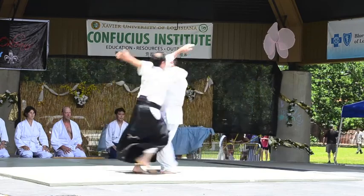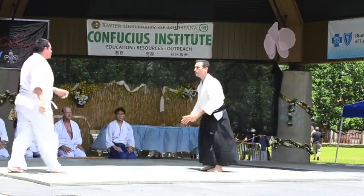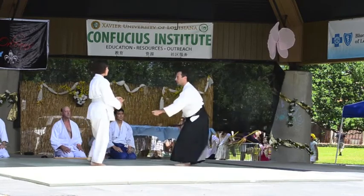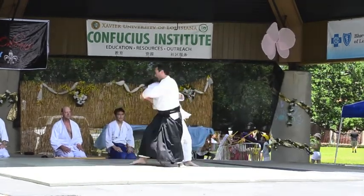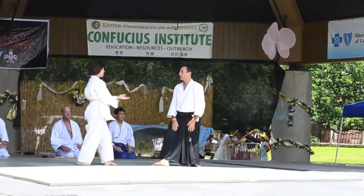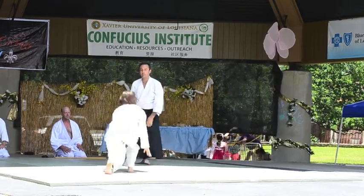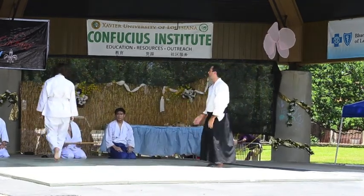Aikido literally means: Ai — harmony, Ki — energy, Do — way of life. Here comes Ri to demonstrate Yokomen Uchi Shiho Nage — a strike from the Uke followed by a different type of throw from the Nage. As you'll see, every time Ri attempts to attack Brian, he deflects it, protecting himself and her from harm.